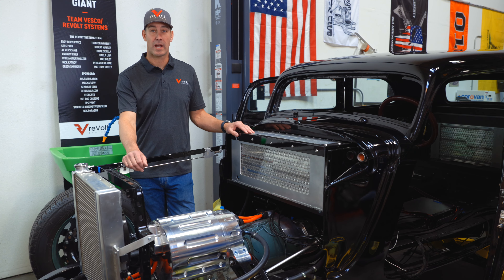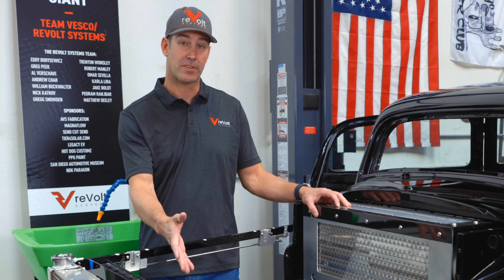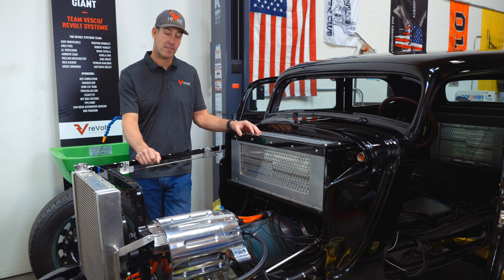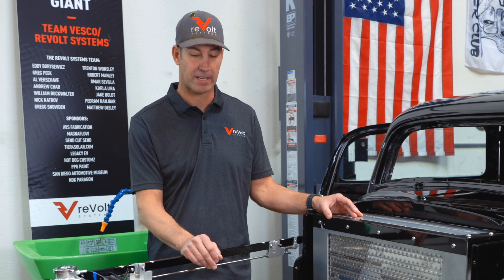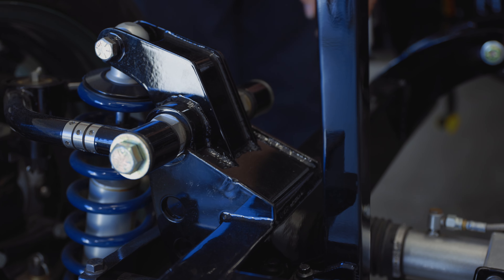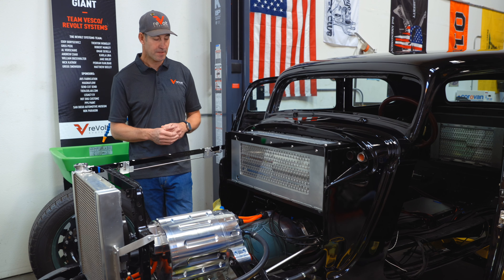Everything kind of revolves around our motor system, so we have to get plumbing in this car, high voltage to the motor, and all our communication — there are over five CAN networks inside this entire vehicle. To get this motor in the car it needed to be fabricated; this doesn't just simply drop into a '34 Ford Victoria. A really good friend over at ABS Fabrication, Albert Shave, built us these really nice motor mounts and a whole entire cradle in the back to hold this motor up. Al is an artist and every fabricator has their own kind of style.